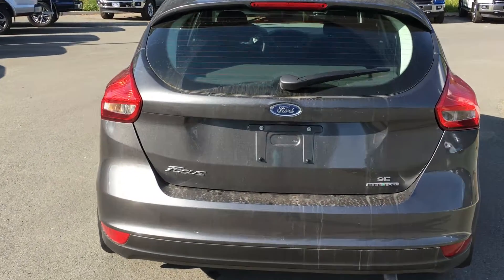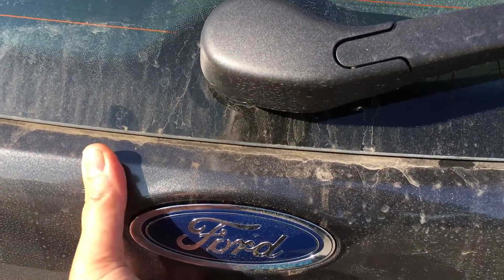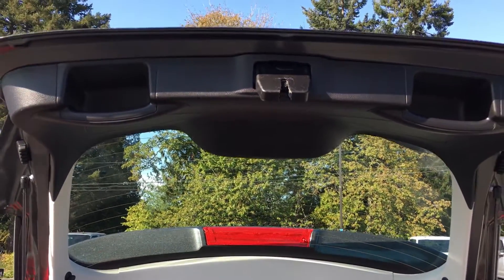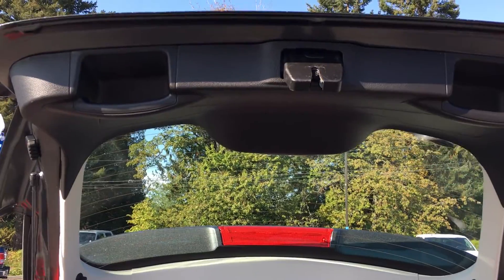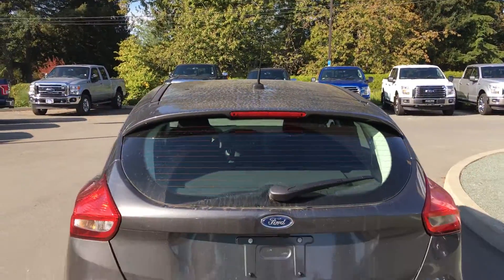To release the trunk you can either use the latch release inside the vehicle or just put your hand underneath and push — it opens right up. Inside you have lots of room and as you can see you have a tonneau cover for privacy. When you're ready to close the hatch you can choose to put your hand to the right or the left — there's handles on either side. Pull down and your hatch is now securely closed.